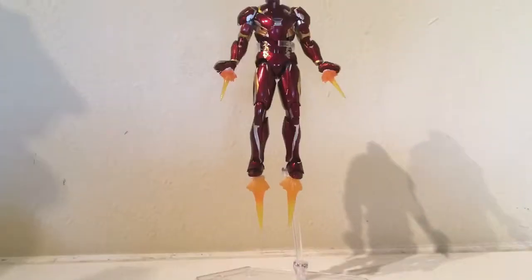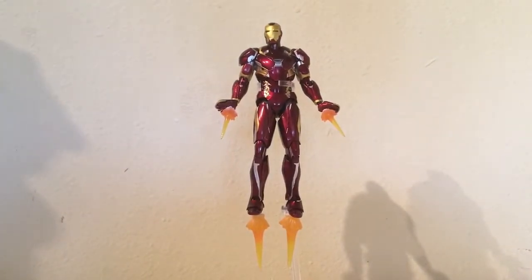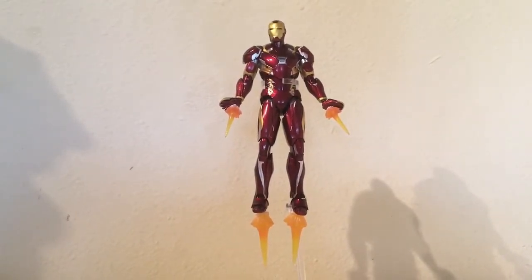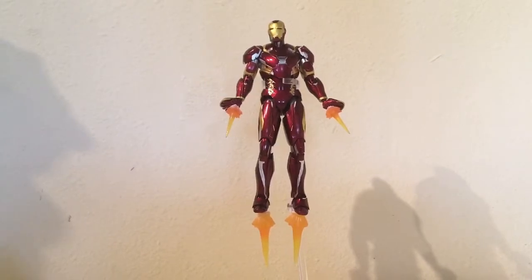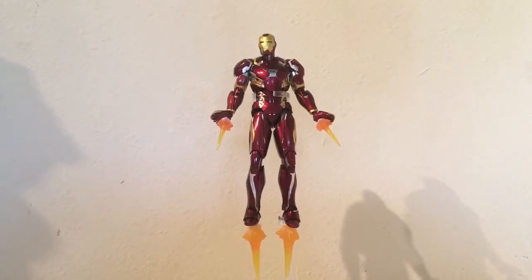Maybe you're wondering how he's stood up there — that's a DC Collectibles stand. Make sure to comment down below what reviews you want me to do next, maybe that Deadpool, maybe Spider-Man.